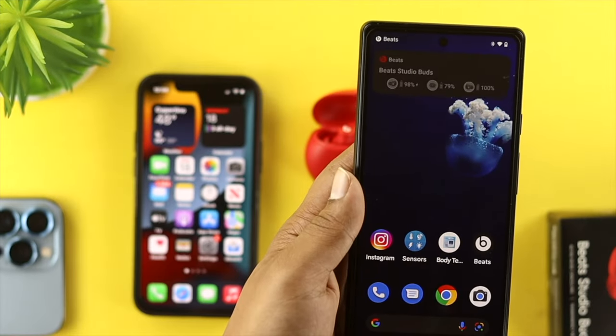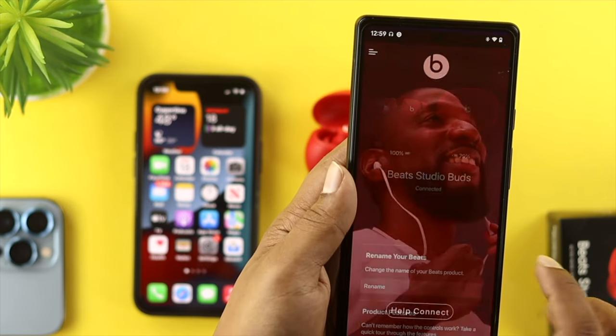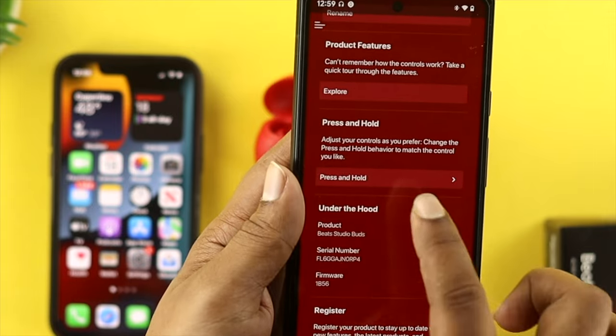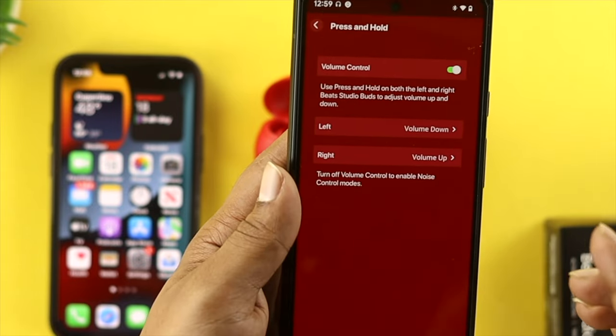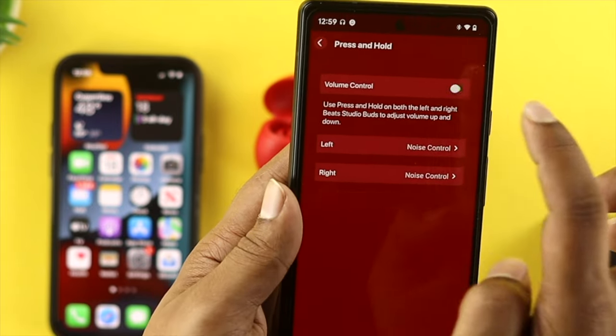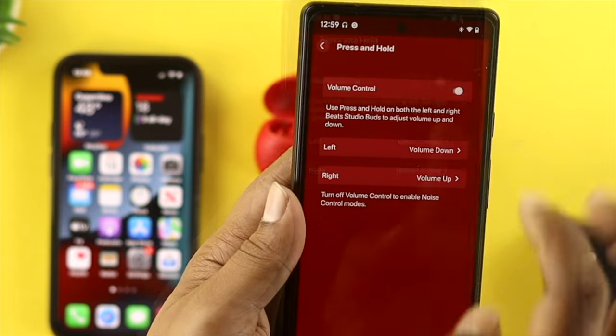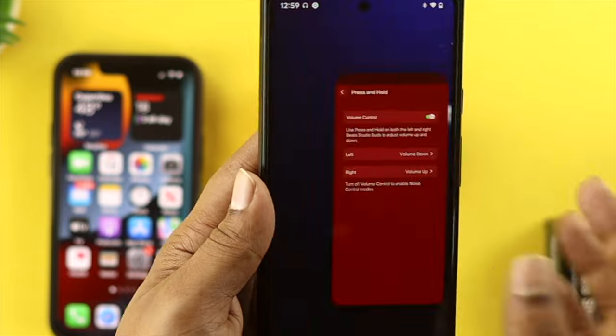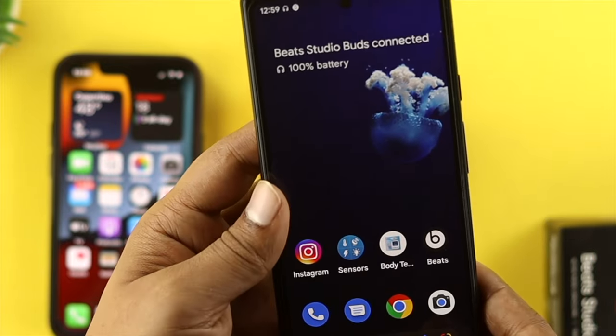For Android users, grab your device and open up the Beats application. Scroll down a little and tap where it says Press and Hold, then make sure your volume control is activated. If you see it's turned off, go ahead and turn it on. Then put your buds in your ears to see whether it works.